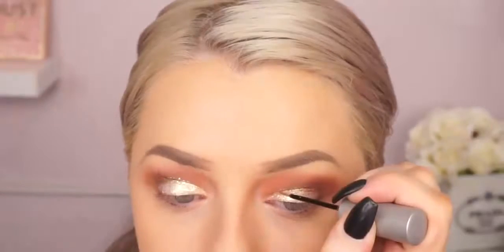Then I'm taking some Urban Decay liner — it's a glitter liner — and I'm applying it right into the crease. I just want to try it and give the look a little bit more of a wow factor. I'm applying that to my crease and then I'm going to do a wing.